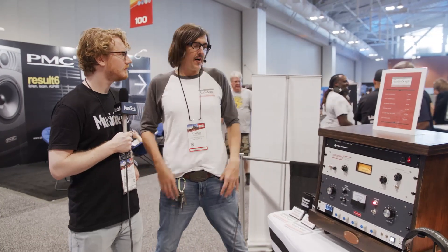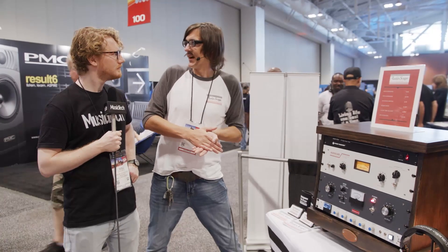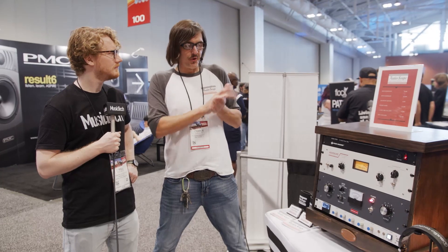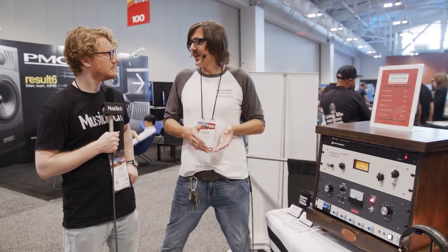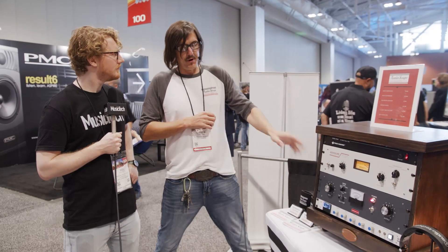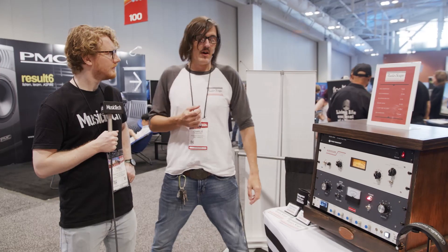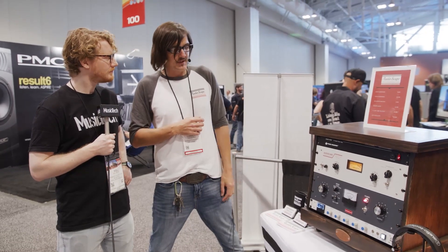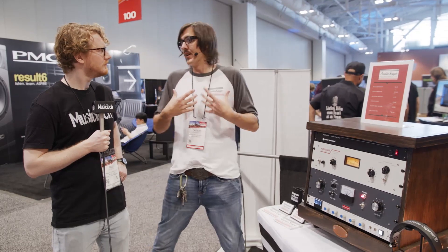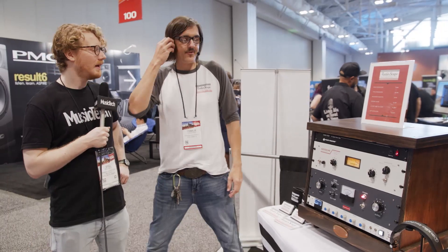Audioscape is all about our take on classic recording equipment. Not only that, but we build them with new old stock parts. They're all built in the USA from end to end, even down to the cases. We try to keep all the components from USA suppliers as much as we can. We're just about keeping things here in the States and making gear that we would want to use ourselves, based on classic design. Correct, yes.